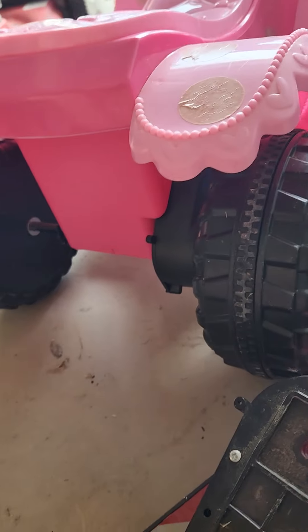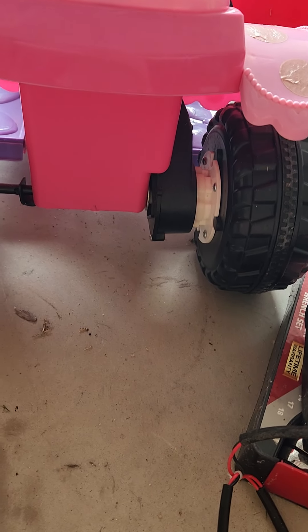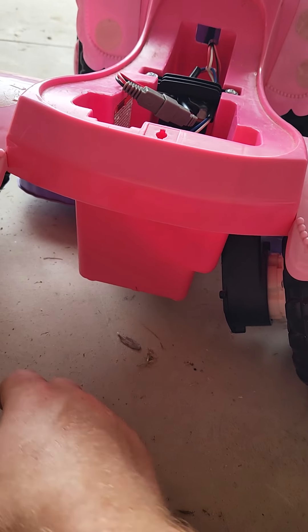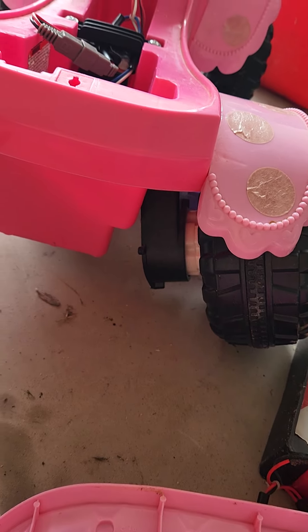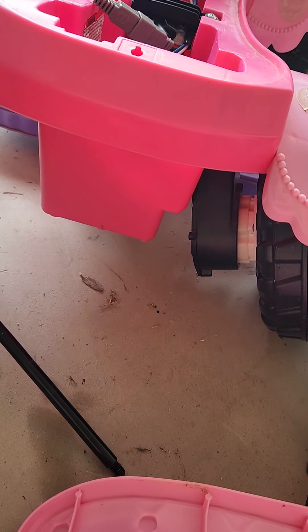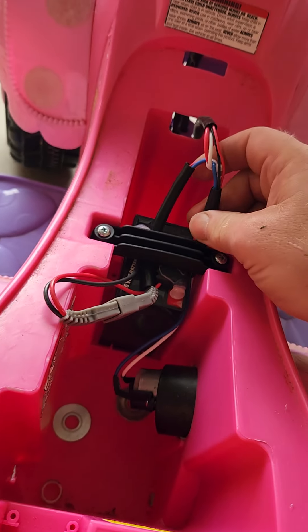I'm going to start by removing the axle — pop off the center and take the nut off, it's about half inch. Once you do that, you can pull the axle straight out from the left. Always take the nut off on the same side as the motor so you can pull it out, because it's got a stopper on the other side. The motor is still connected inside, so we'll have to go in and disconnect it.